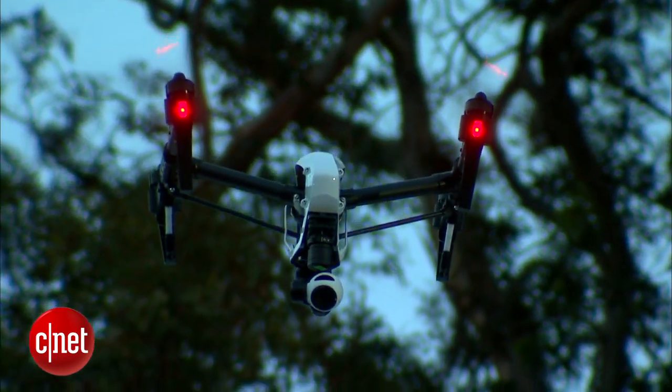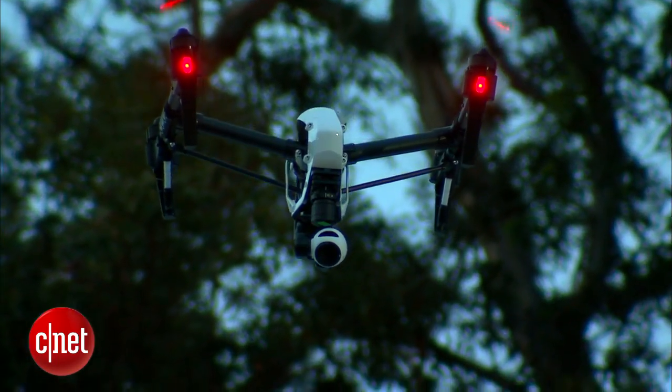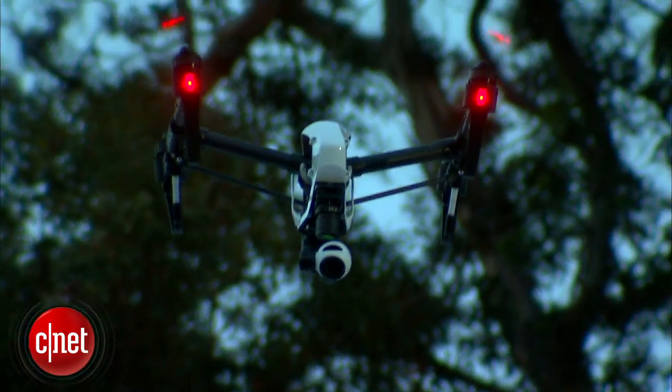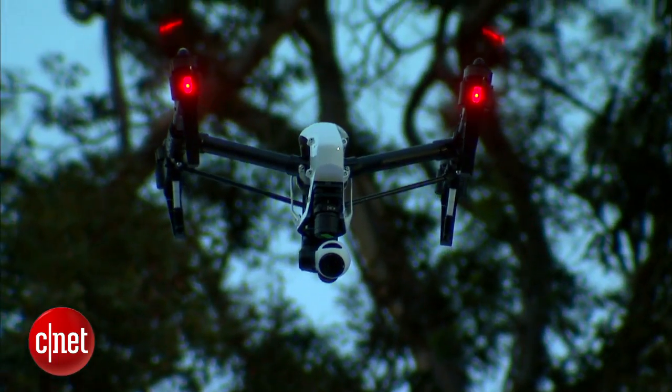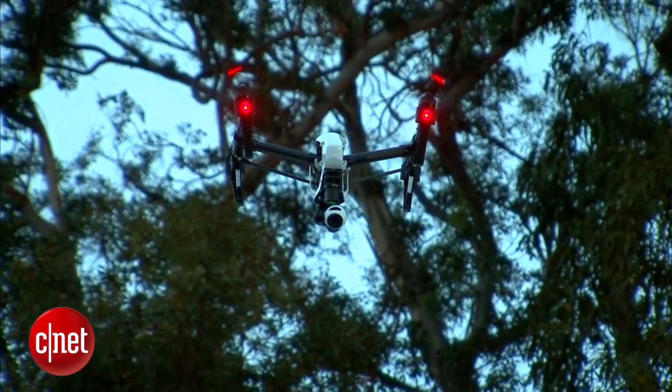On top of that, there's a whole app that you can use to control the flight path of the Inspire that uses advanced telemetrics to exactly nail down how you're going to navigate this thing and be able to get really precise shots.